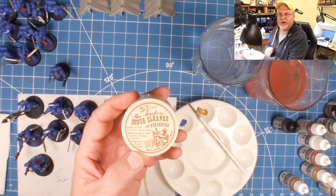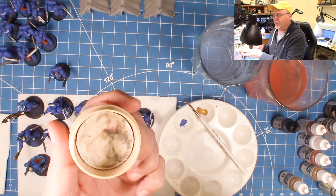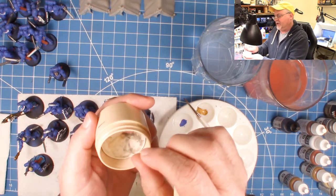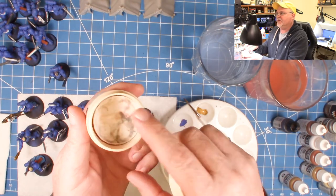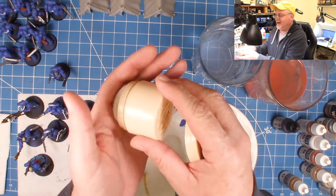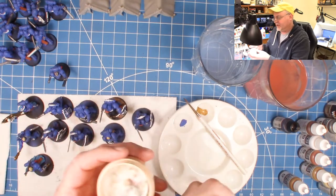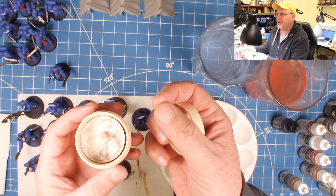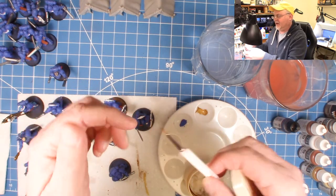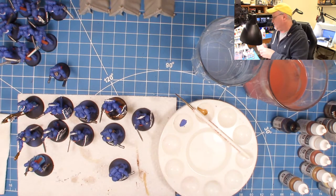After the deep clean, you can get the Master's Brush Cleaner online pretty much anywhere you get model equipment. I've used this for years — it lasts a long time. It's basically soap with a really good aroma and a brush conditioner in it. Get a little bit on the brush — you can see it picks up paint. Work it with your fingers on the brush like this, then rinse it clean with water.